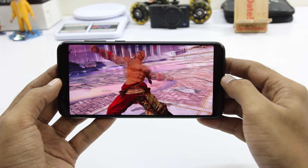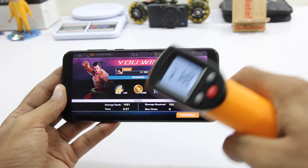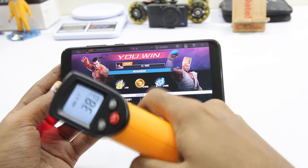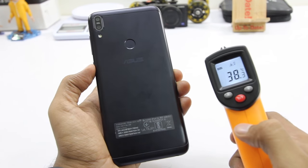As you can see the gameplay has been flawless and there are absolutely no frame drops during the gameplay, and temperature raised to a maximum of 39, so no heating issues either.